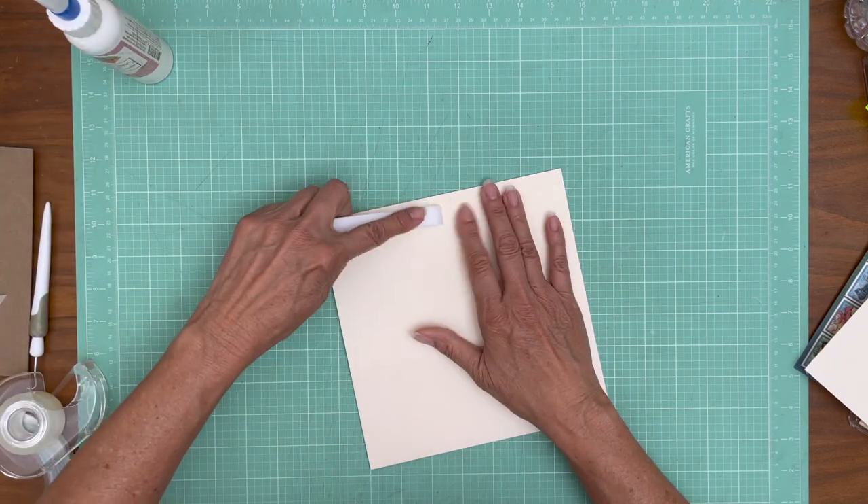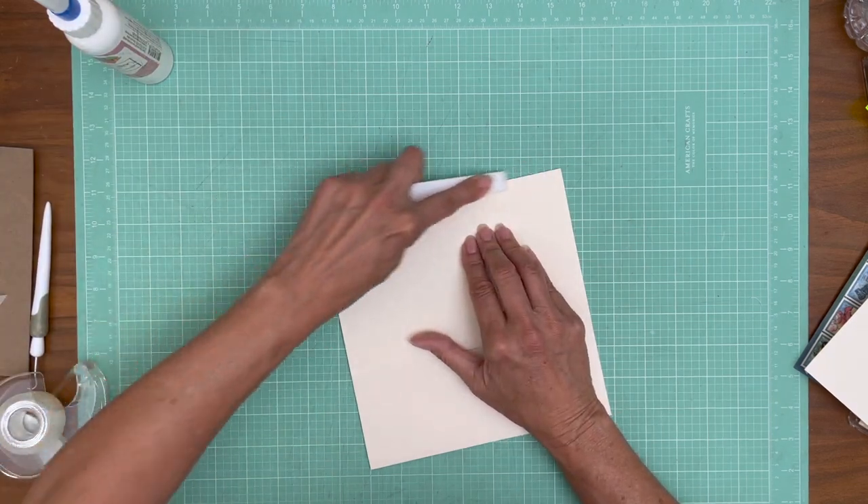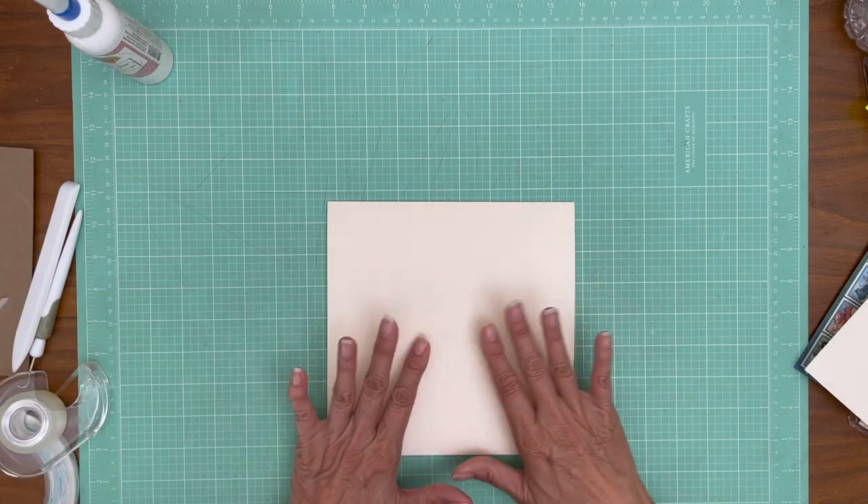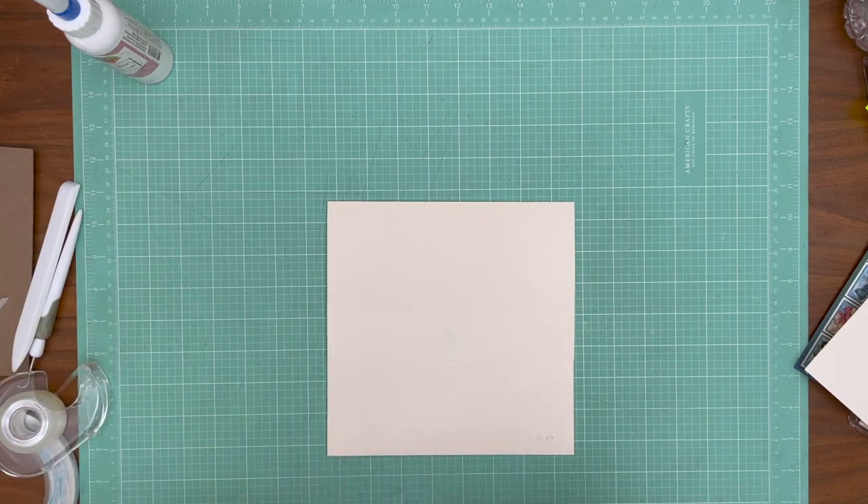This feels like it needs to be burnished — flap and pocket design for page three. I'm going to organize my papers and when we get back in a minute, we'll start decorating.